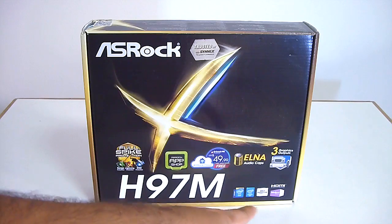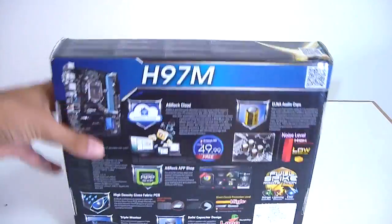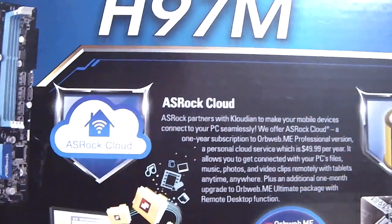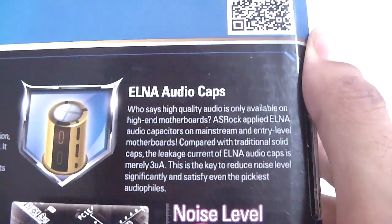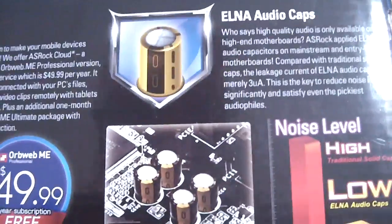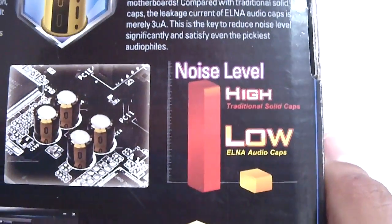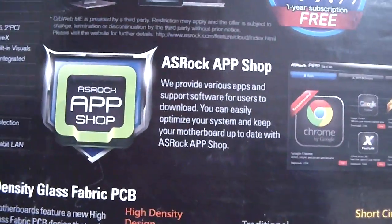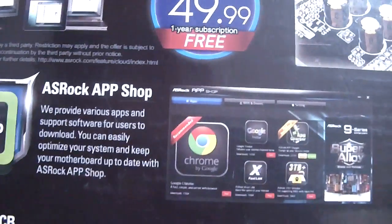It supports AMD Crossfire and it's Windows 8.1 ready. Looking on the back side of the box, you'll see some features that are highlighted — the Astroch Cloud, and the ELNA audio caps, which are high quality audio capacitors. As you can see, they reduce the noise levels in recordings and in audio output. We also have the Astroch AppShop that provides you with various apps, so it's easier to access such apps if you desire.